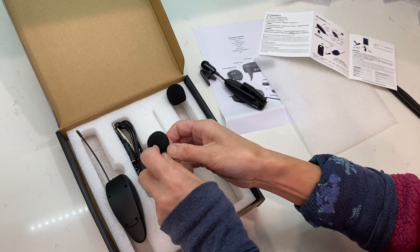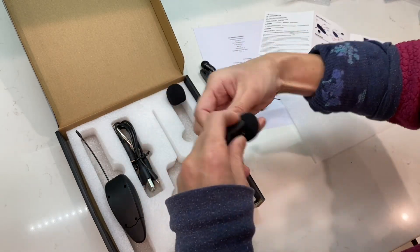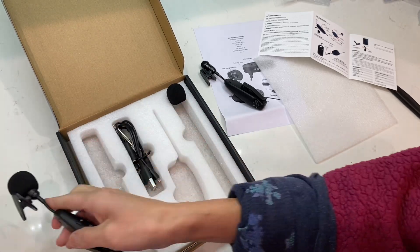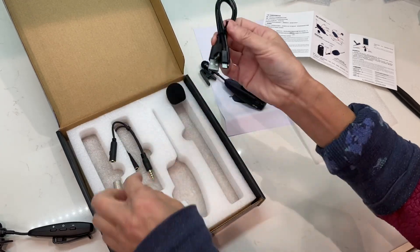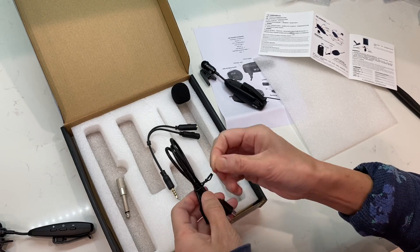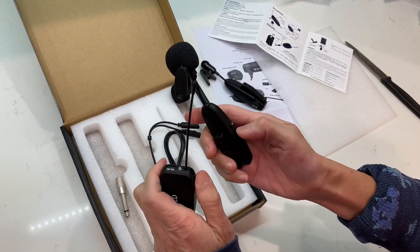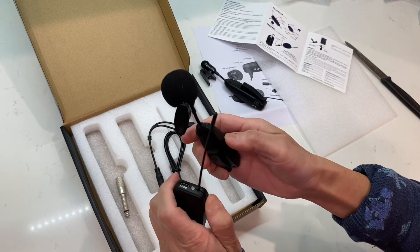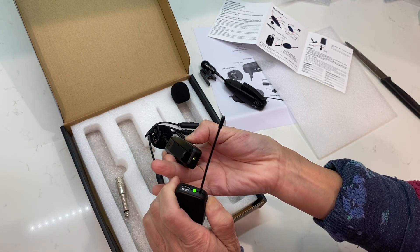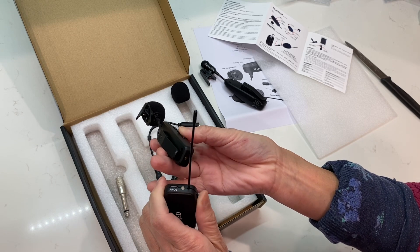Why is this so small? Am I doing the right thing? So we put it on - we put this on the collar and connect it. Where is the connection to the cell phone? I think this is a splitter, and this must be the charger. Yes, this is the charger. They are talking already - it's good!